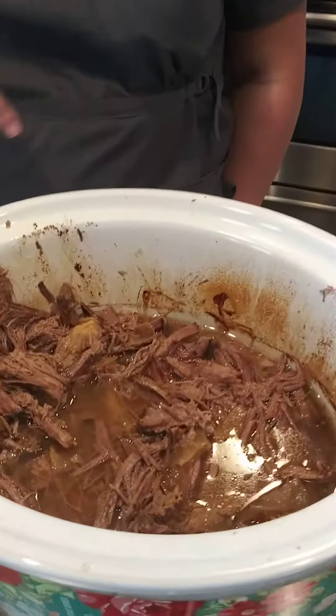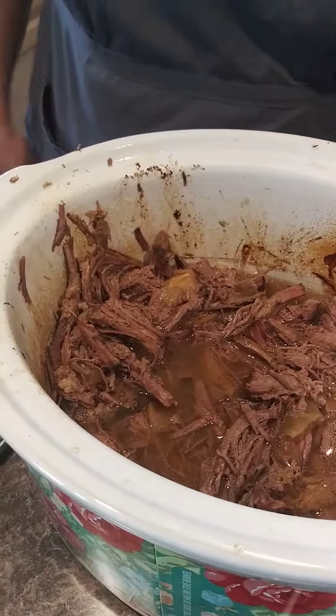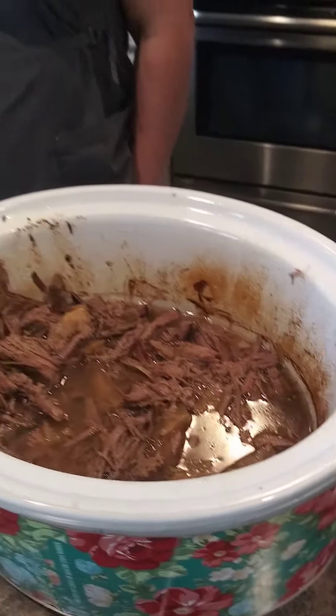I bought a roast at the grocery store — any roast will do. I've tried all different kinds; whatever's on sale is good. I put it in my crock pot, filled it up with an inch or two of water, put some onion in there, and just let it cook all day. Now it's cooked through and tender enough to shred.